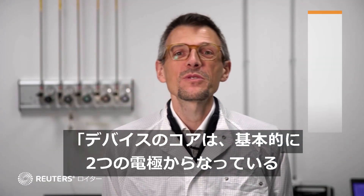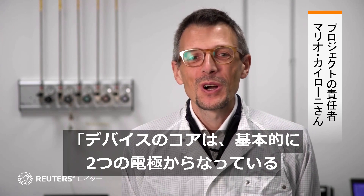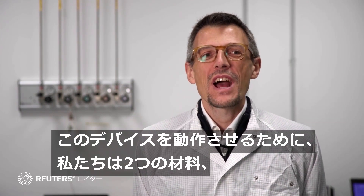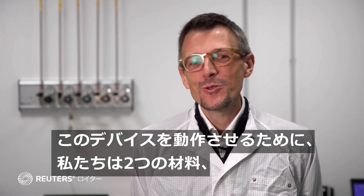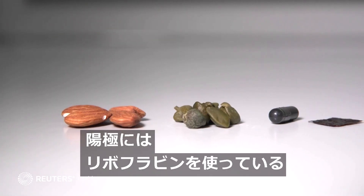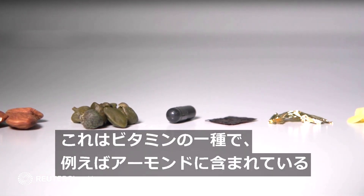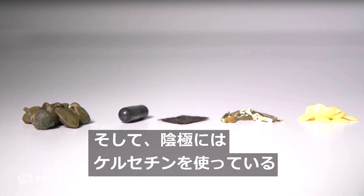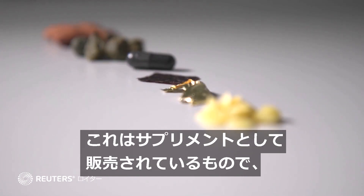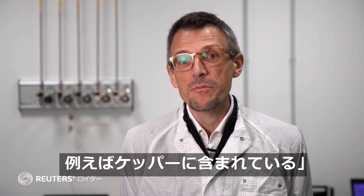The core of the device is represented by a couple of electrons, basically. And to have it working, we are using two materials, two molecules. For the anode, we are using gophervin, which is a vitamin that we can find in almonds, for example. And for the cathode, we are using quercetin. Quercetin is sold as a food supplement and can be found in capers, for example.